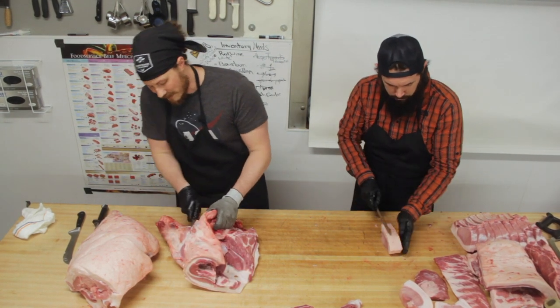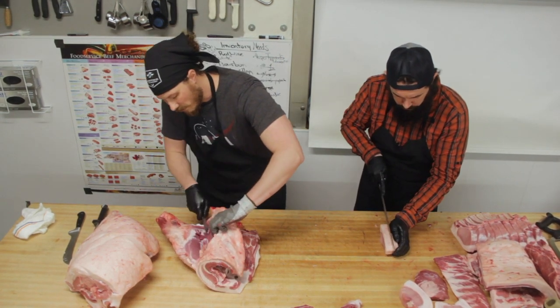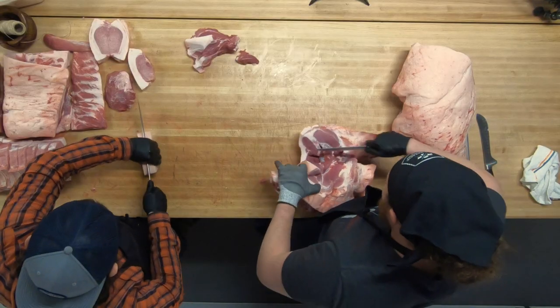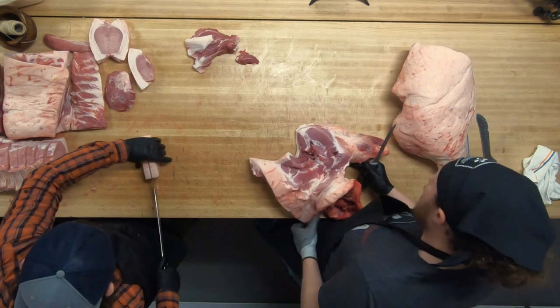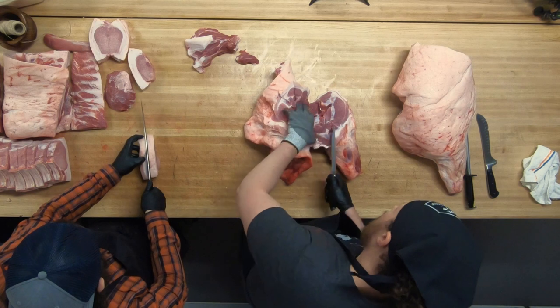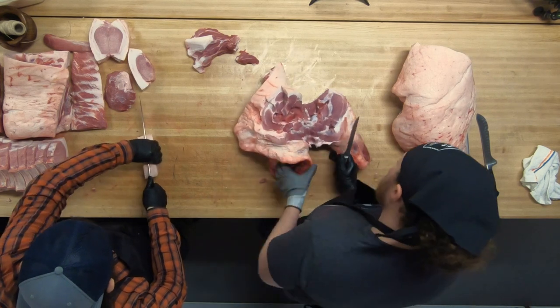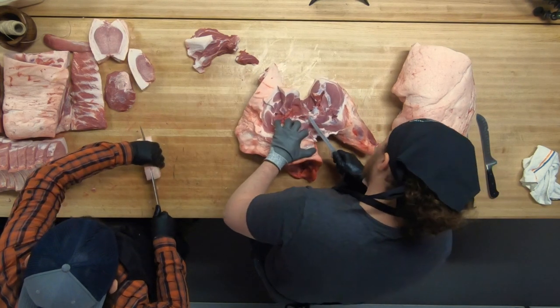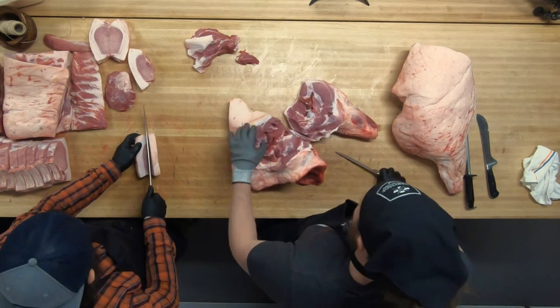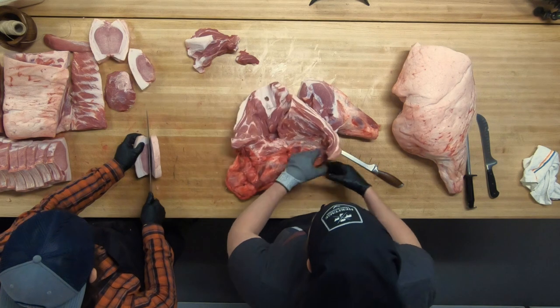So what we're going to do is pull the rest of this shoulder flap off. This is great for doing a rolled-and-tied pork roast, because we removed the copa — which is a high-value muscle for long slow smoking or braising — but we still have all of these layers: fat and meat and fat and meat and all this stuff.